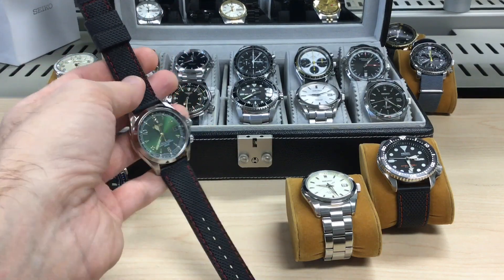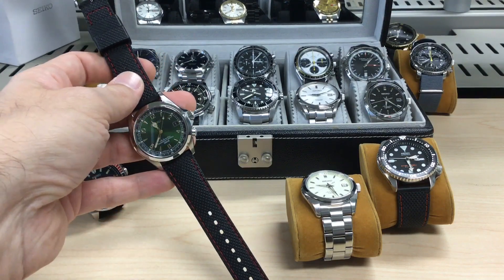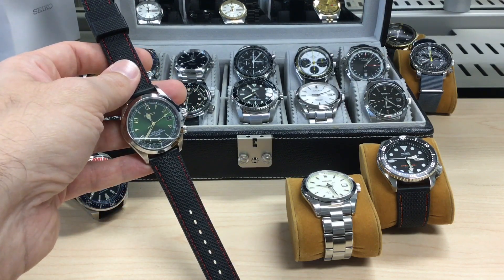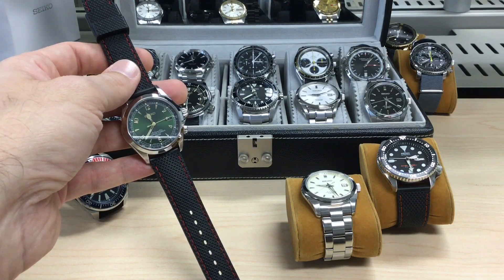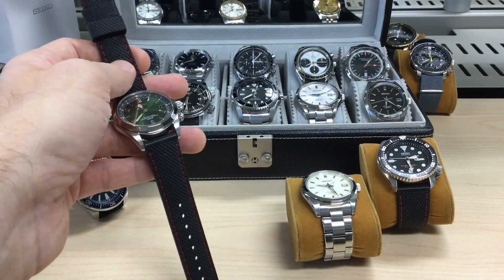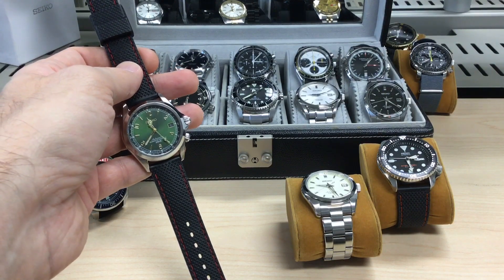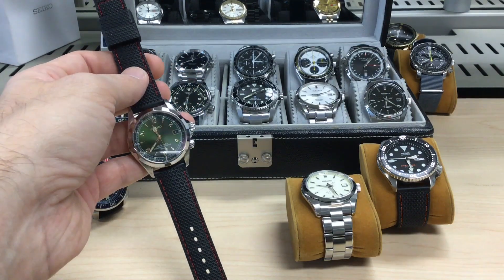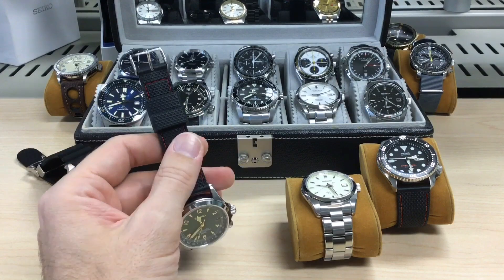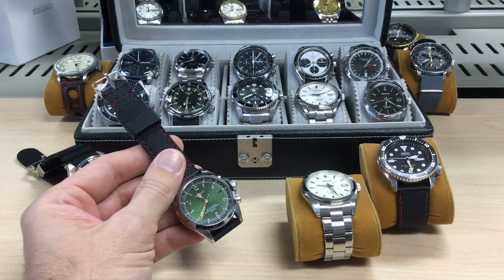When you go hiking, as the name indicates — it's the Alpinist — it's made for that. It has a reliable 6R15 movement, 21,600 beats per hour, a slight stutter but it's a good movement. You'll find it in many of these watches. Usually they run at around plus or minus five seconds per day accuracy, which is very good. Obviously compared to the Omega co-axial the accuracy will vary depending on what you do with the watch.